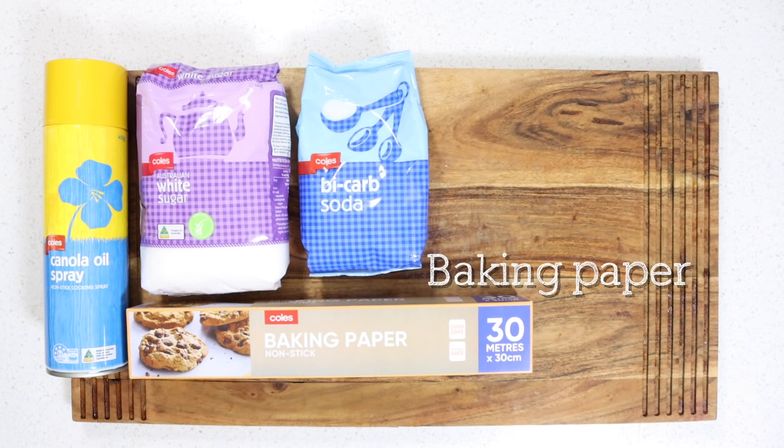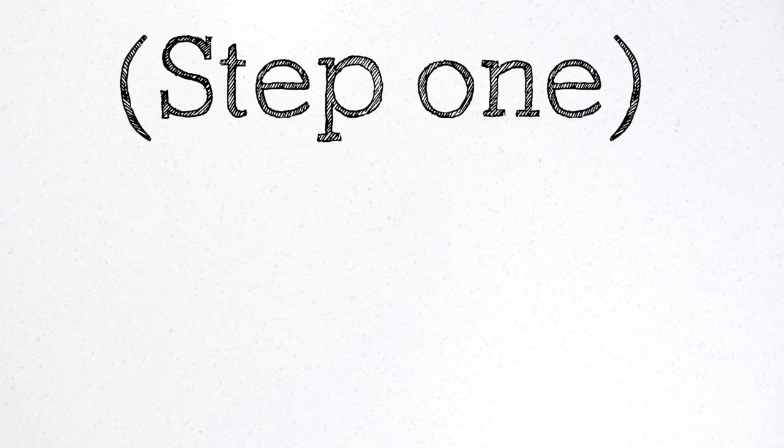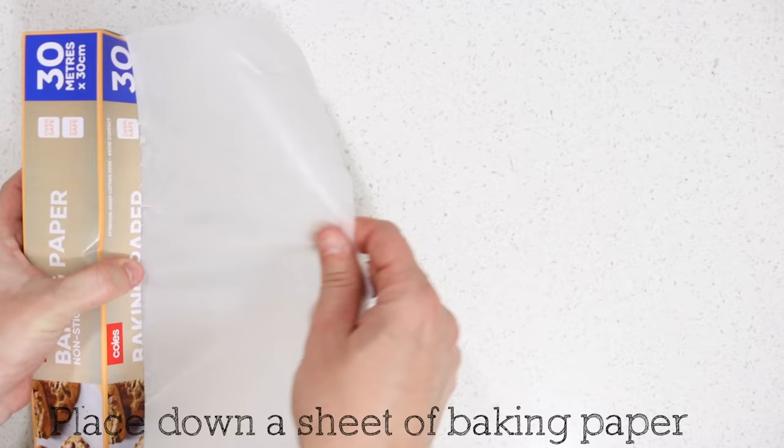You will need sugar, baking soda, cooking spray, baking paper, a non-stick frying pan, a cookie cutter, and a chopstick.